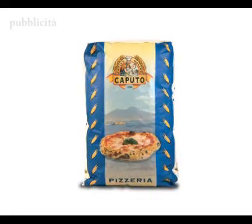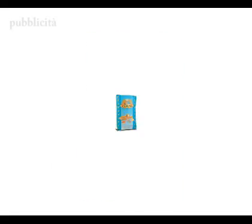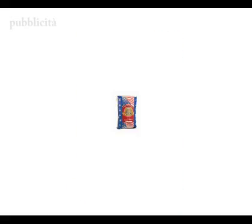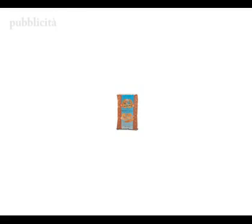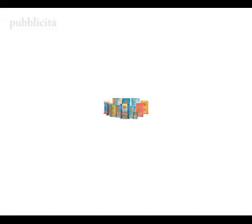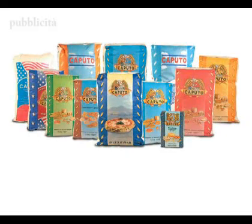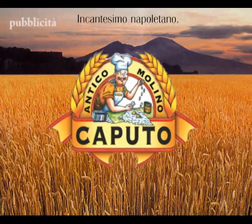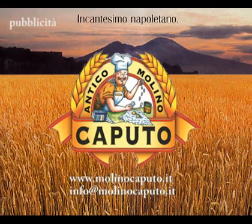Doppio Zero Pizzeria, Doppio Zero Rinforzata, Doppio Zero Extra, Doppio Zero Super, Zero Manitoba, Doppio Zero Pasta Fresca e Gnocchi, Doppio Zero Special, Doppio Zero Integrale, Cento Per Cento Naturale, Zero Additivi, ancora e solo dal grano. Molino Caputo, Incantesimo Napoletano. www.molinocaputo.it, info@molinocaputo.it